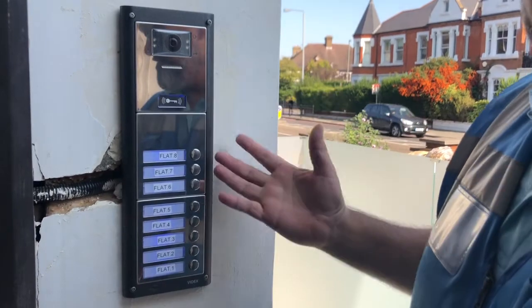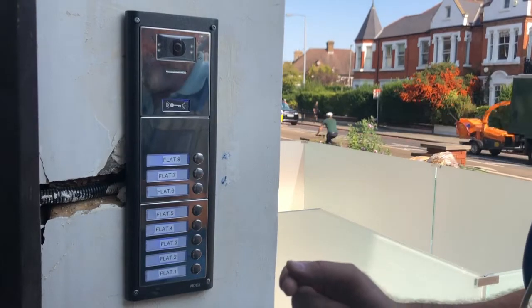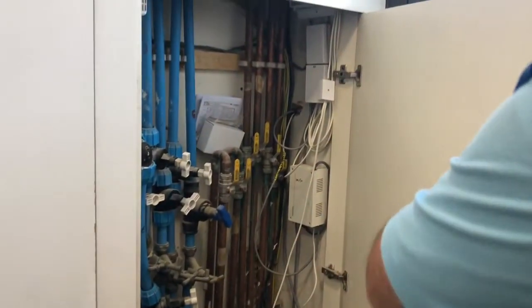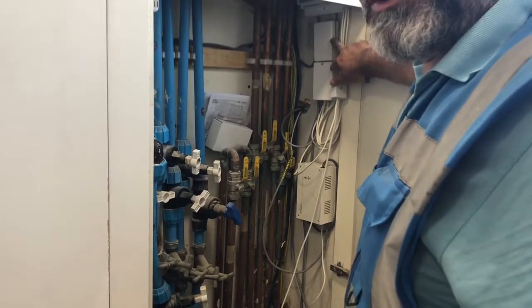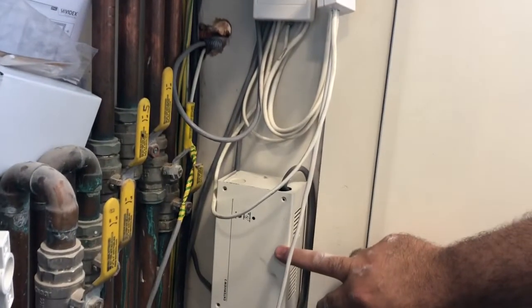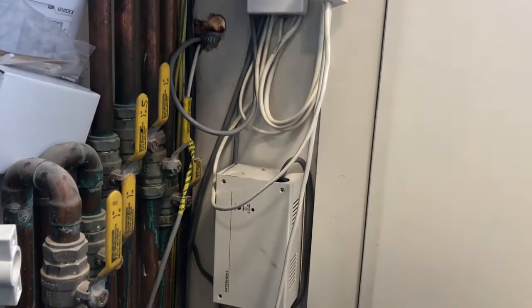So as you can see we upgraded and all is working fine. We use the same old cable and the same old lock — as you can see here, this is the old lock. Inside we use an adjustable junction box, and this is the old power supply we use for the old lock system. Thank you.